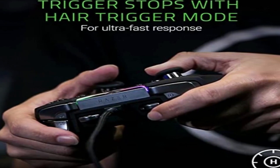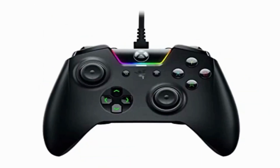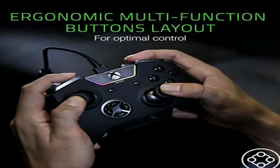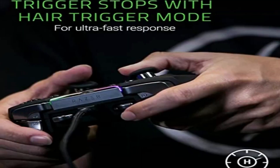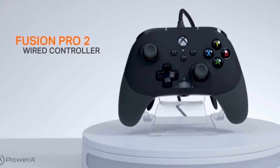The moment you take the Wolverine out of the box, its sleek stealth black finish captures your attention. The grips give it a firm feel — it won't slip out of sweaty hands anytime soon. It feels comfortable in hand and looks like something the military would make for drone pilots. Wired controllers have zero latency, and this advantage makes a huge difference in games where a millisecond is all that stands between you and a chicken dinner.